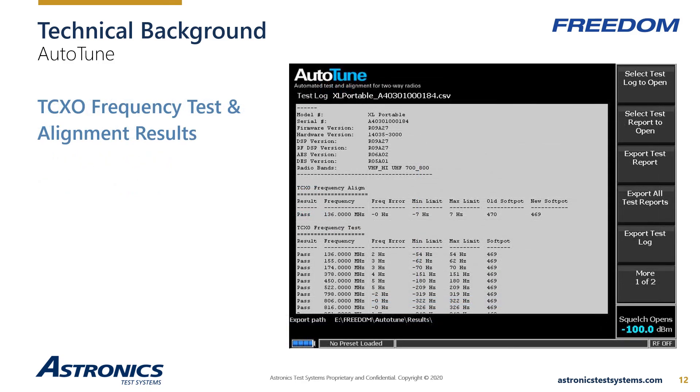Here is an example of the test report for an individual radio. Auto-Tune has performed a complete test and alignment of the radio's internal oscillator. Once the alignment is complete at one individual frequency, the frequency error test is performed across the entire frequency band. All test reports are saved to the R8100 solid state hard drive and can be exported to a USB drive at any time.